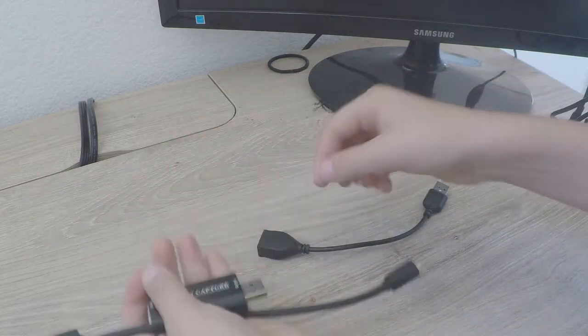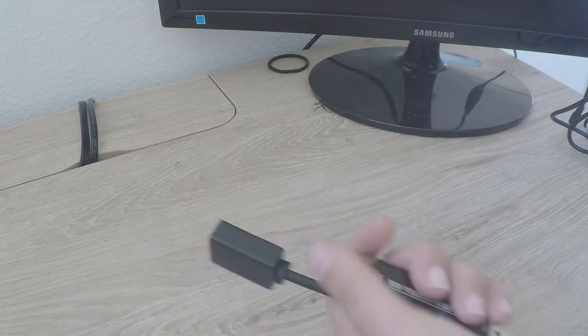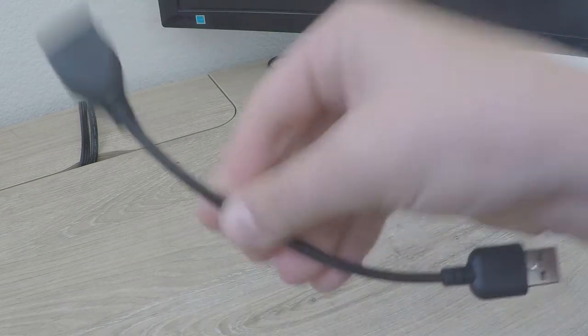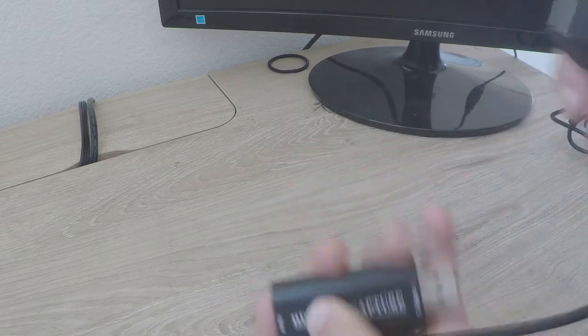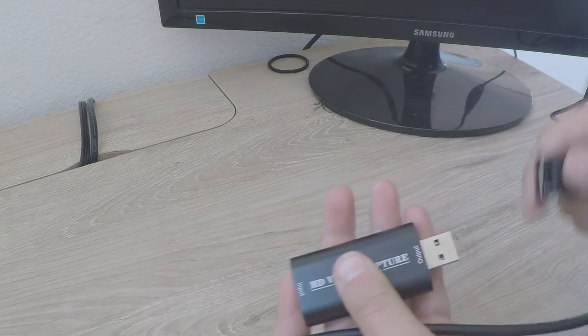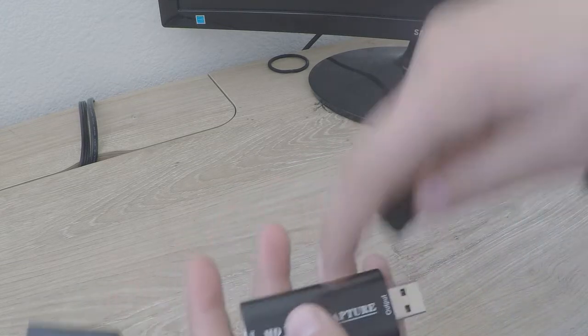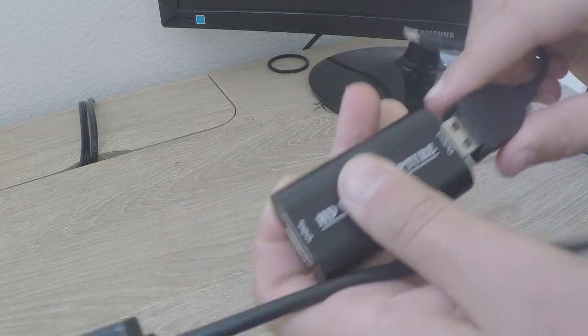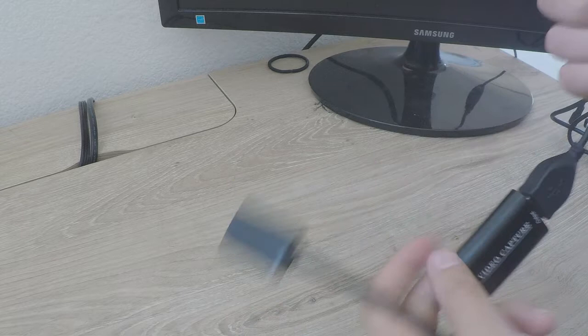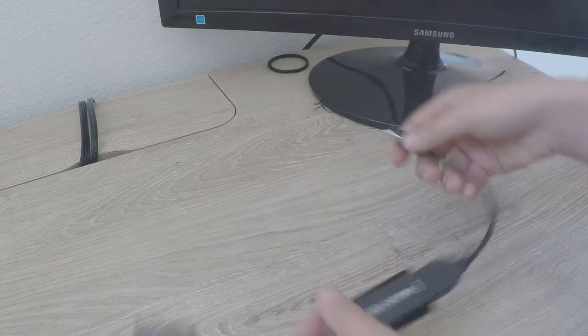Now you'll need these. You don't actually need to use this, but I prefer to because it's a little wiggly without it — it doesn't stay in very well. I shook my computer pretty vigorously and it fell out, but when I put this on with it, it didn't fall out. So use this — it's a little bit sturdier.